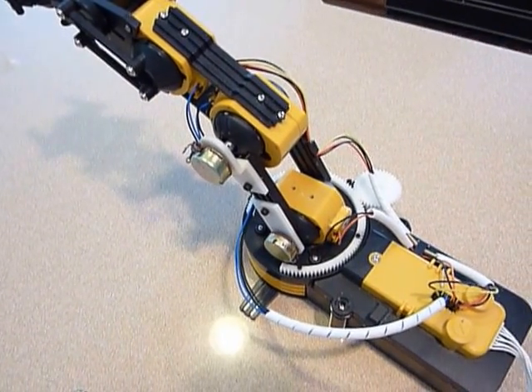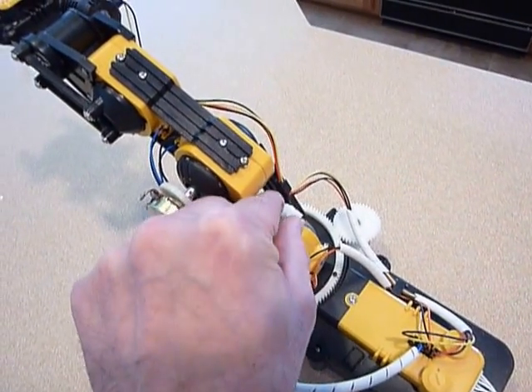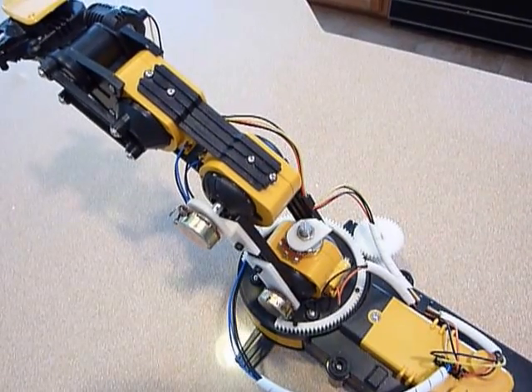That worked for all but the bottom joint. With the bottom joint, if you put a pot on the top anywhere up in there, it becomes difficult, because as the joint rotates it interferes with the potentiometer.